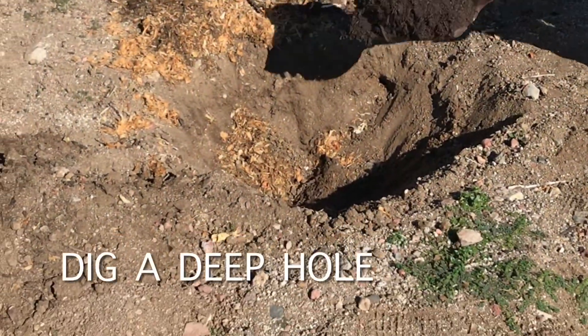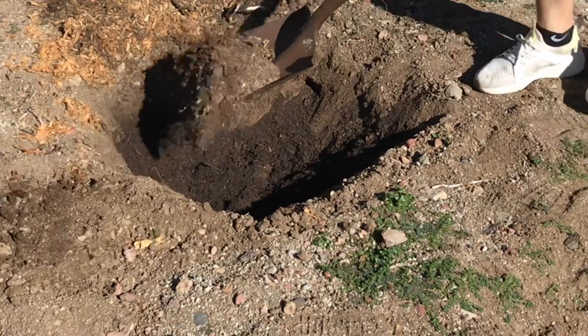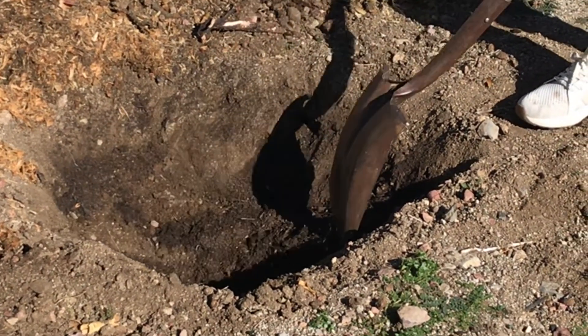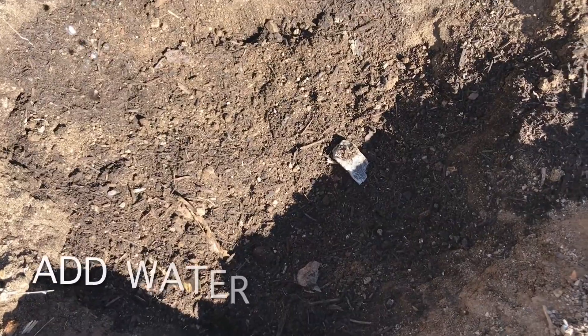The first step is to dig a deep hole. Next step is making the lining or a bed with the rich compost. Also make sure that you add some regular dirt and combine the two well together, because having just the compost alone can be harmful for the new plant.